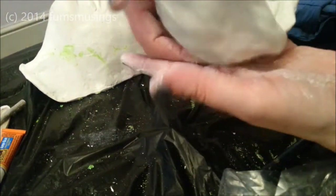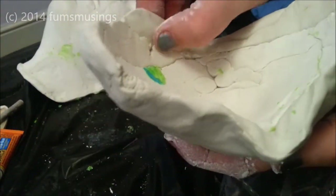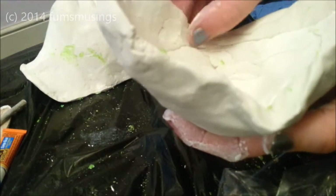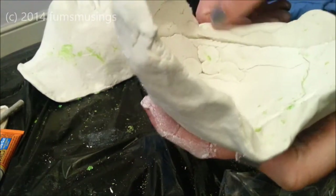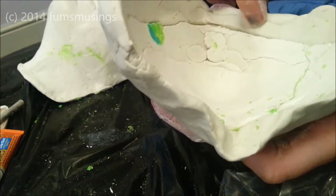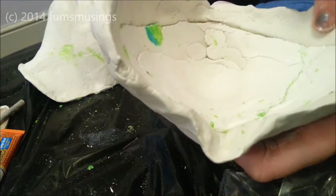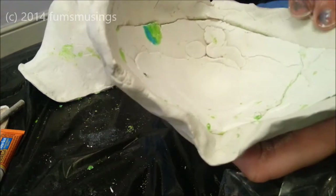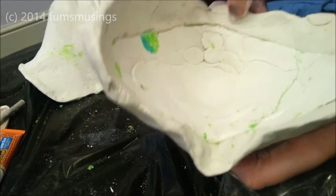I'm just going to blend those edges together where I've added that extra bit of clay on the inside. Because I'm in quite a warm room, it does start to set quite quickly. I'm finding that the clay underneath is not wanting to cooperate as much as the clay I've just added — it's already starting to set a little bit. I'm just having trouble blending these edges together.